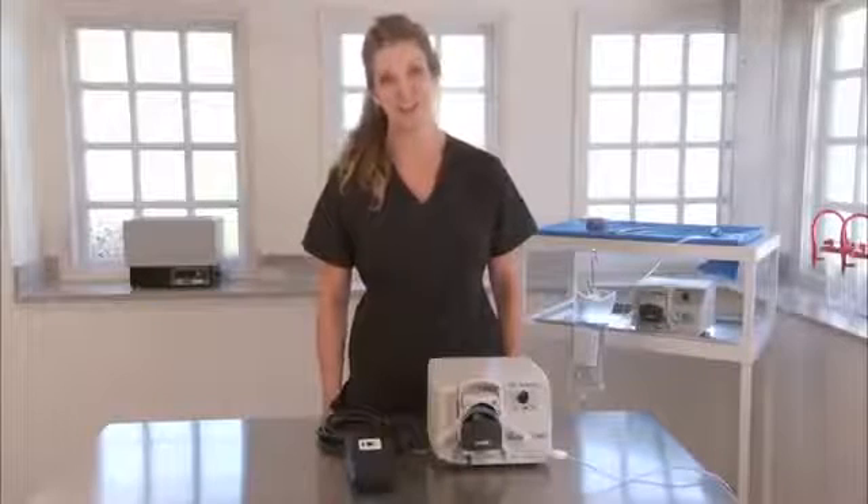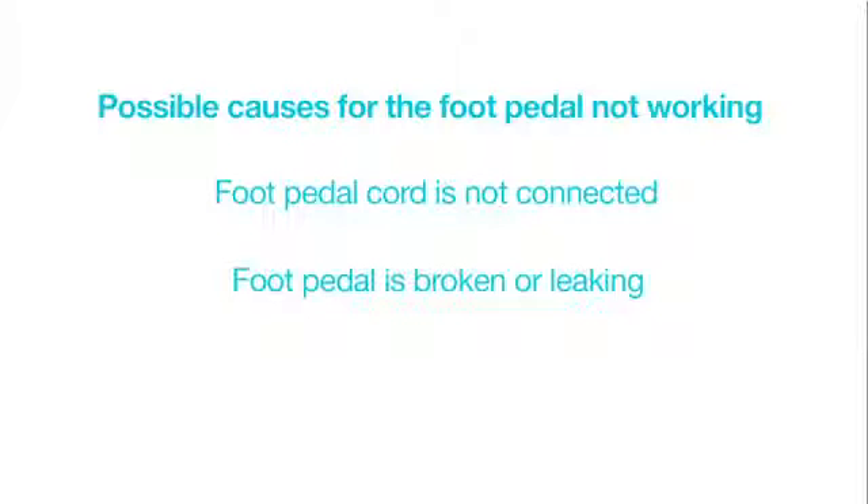Problem: the foot pedal will not activate the pump. Possible causes: foot pedal cord is not connected, foot pedal is broken, or the power switch is not on.